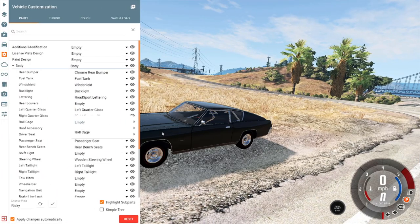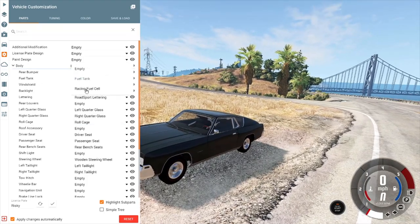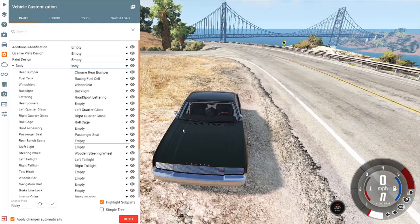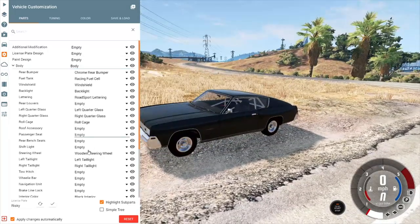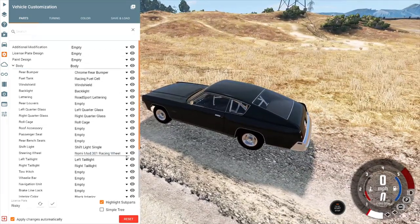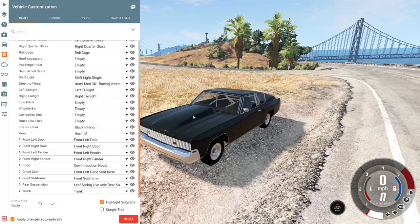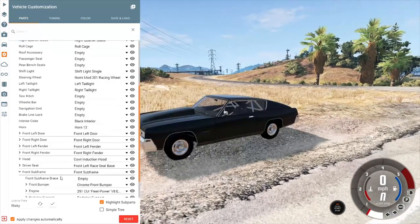In the upgrade menu: roll cage of course — it's gonna be ripping so we need that. Racing fuel cell, racing seats. We don't need the rear seats or the passenger seat. Shift light — those are always nice. We'll throw on a racing-style steering wheel. And I love these cowl induction hoods on old-school muscle cars and trucks — they look awesome.